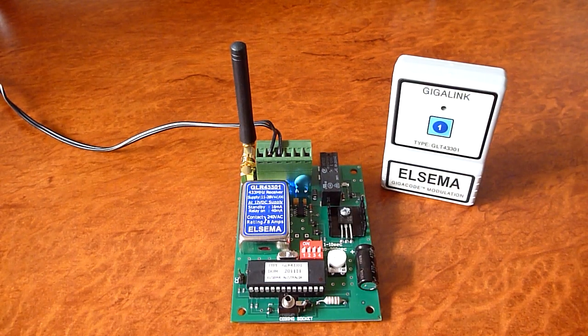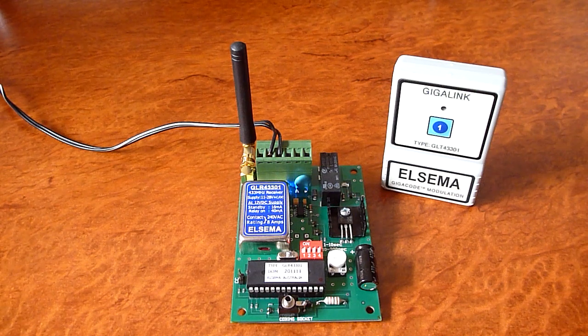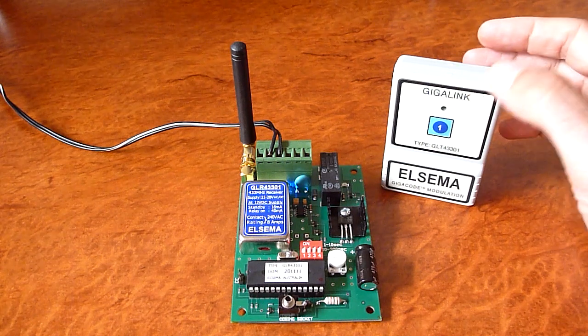Custom modes can be programmed into the receiver. Contact LCMA for a custom mode.